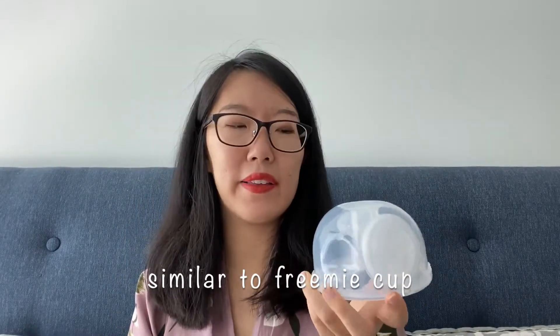Another way to go with the Baby Buddha pump is to use the Spectra cup. This is similar to the Freemie cup — I didn't get the Freemie one, I got the Spectra one because I had a Spectra pump from my first pregnancy. I was thinking if anything happened to my Baby Buddha I wanted a backup, so I wanted a part compatible with Spectra as well. Spectra recently released a cup on their official website called the Cara Cup, retailing at $75 — it had a pre-sale discounted price of $50, but I missed that.